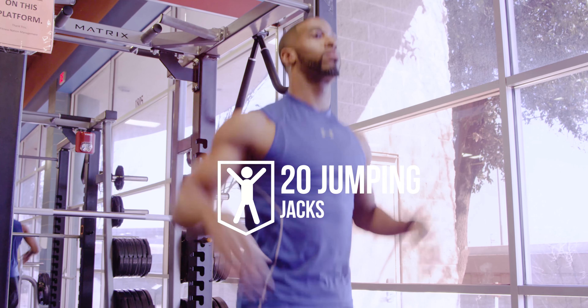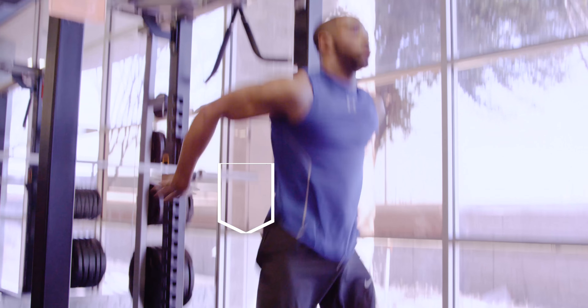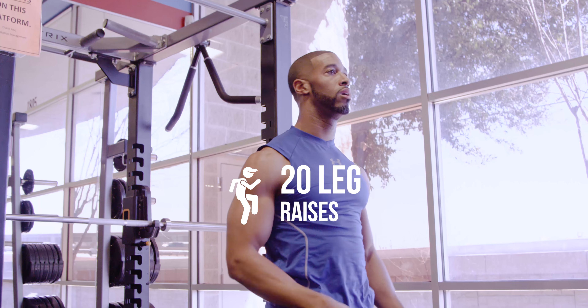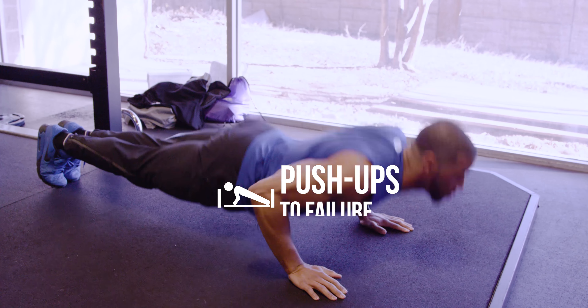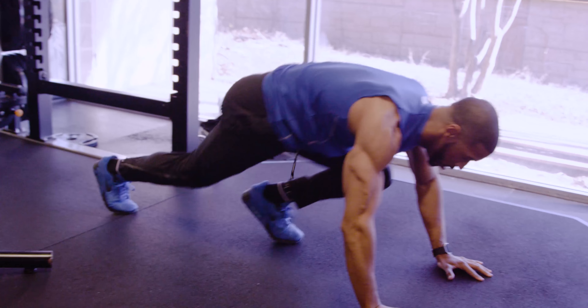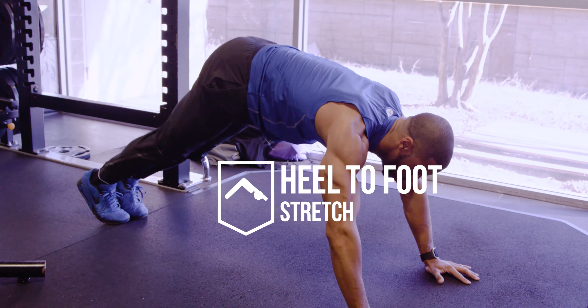20 jumping jacks. 20 squat jumps. Leg raises — 10 raises on each leg. Hamstring stretch. Push ups to failure. Open stretch push ups. Mountain climbers. Heel to foot stretch.